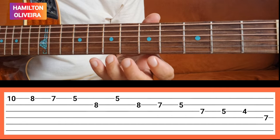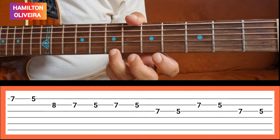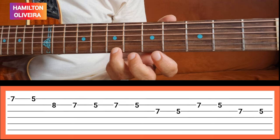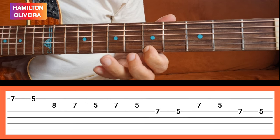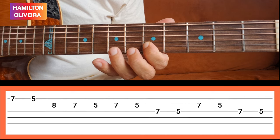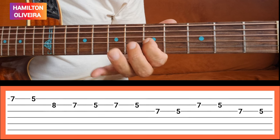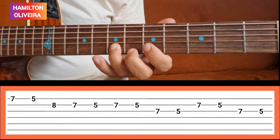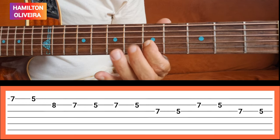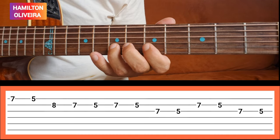A segunda voz do dueto da escala final é essa aqui, ó. Segue a tablatura. Saindo aqui da primeira corda na sétima casa. Essa é a frase, a segunda voz.